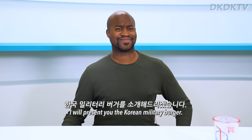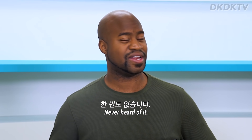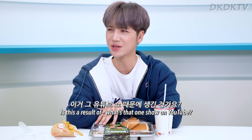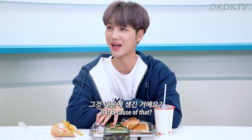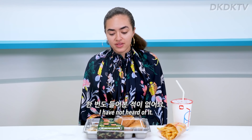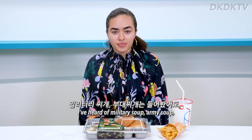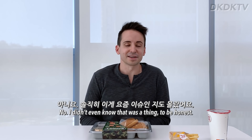So I will present you the Korean military burger. Have you heard of it before? Never heard of it. Nope. It's my first time. Is this a result of that one show on YouTube — the thing that's supposed to be like real? Kind of — Korean soldiers actually eat that in the military. I've not heard of it. I've heard of military soup, army soup, but I have not heard of a military burger. I didn't even know that was a thing, to be honest.